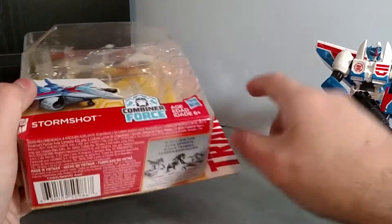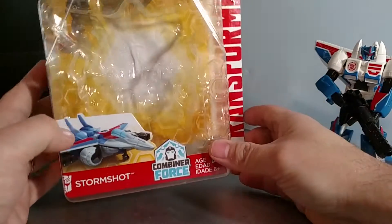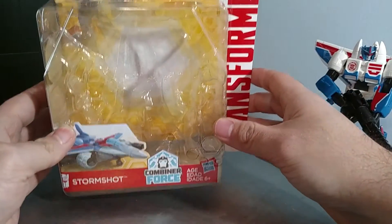I just thought this one looked kind of cool. I'm not really big on these — of course I have to get Soundwave when it comes out because Soundwave is my favorite. It's warrior class, pretty much like deluxe class.